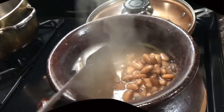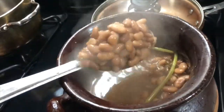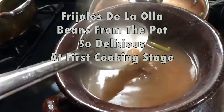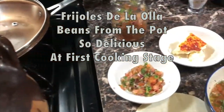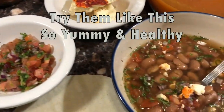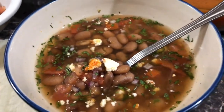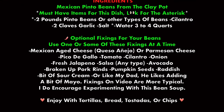Hello beautiful people, welcome back for another recipe. Today I'll be showing you guys how to make frijoles de la olla, which translates to pinto beans from the clay pot. This is one of our most basic dishes, and often at the first stage of cooking we like to eat our beans soup style.